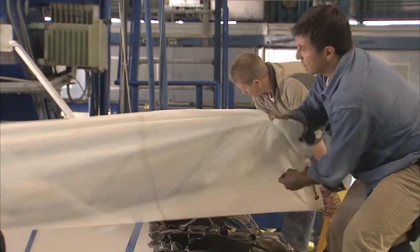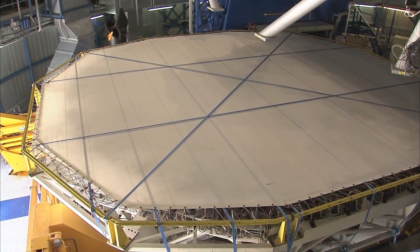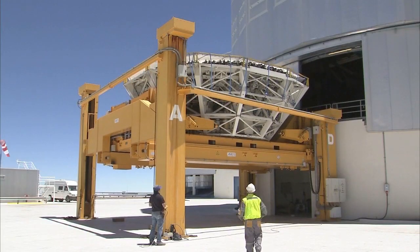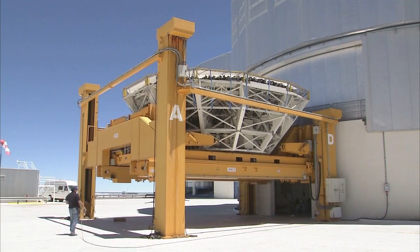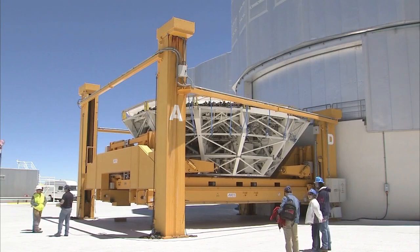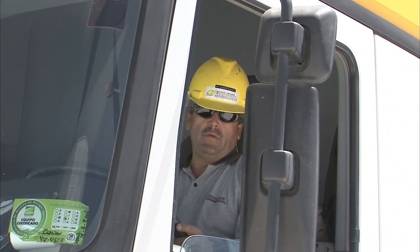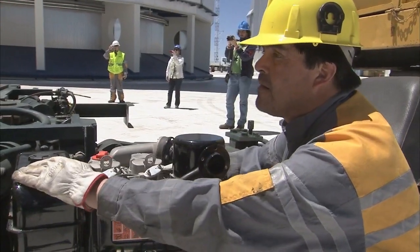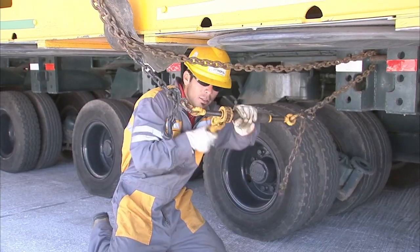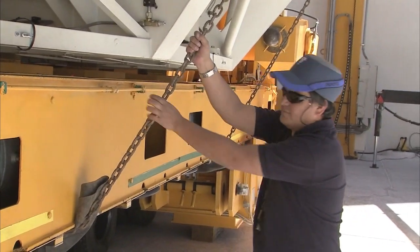Eventually, the larger mirror is completely covered. The carriage slowly slides out of the telescope building, supporting the full weight of the mirror and the cell, a substantial 50 tons. The lifting platform is used again, carefully lowering the carriage to ground level. A truck brings in the hydraulic trailer, carefully positioned to take the precious load. The load is secured with chains to prevent it from sliding off the trailer in case of an earthquake or a sudden stop.